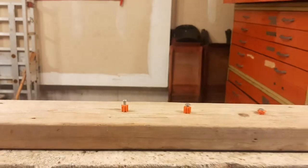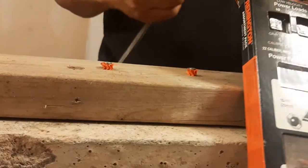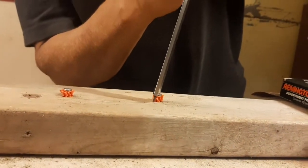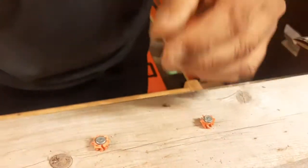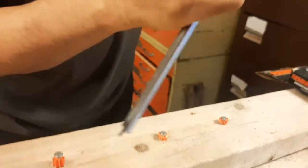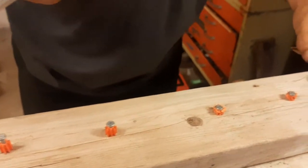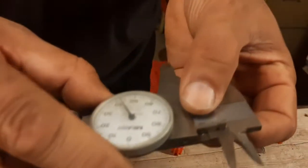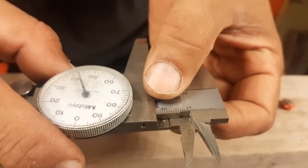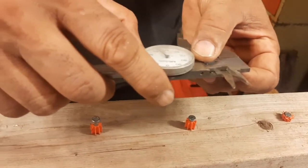Now we will check how deep each nail went. The yellow one is still eight millimeters outside. The green one is also eight millimeters outside. Now checking the brown level — brown is around 13.40 mm outside.